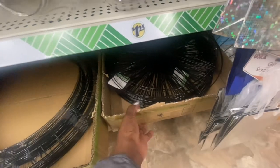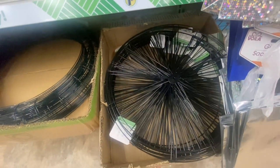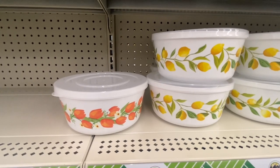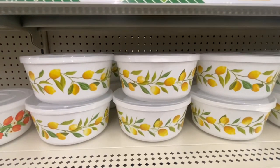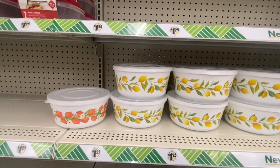They also have the bicycle wheel, which will cost you more somewhere else. I showed you the tulip container earlier, and now they have the lemons. I'm telling you, these bowls are giving me the 80s vibes.